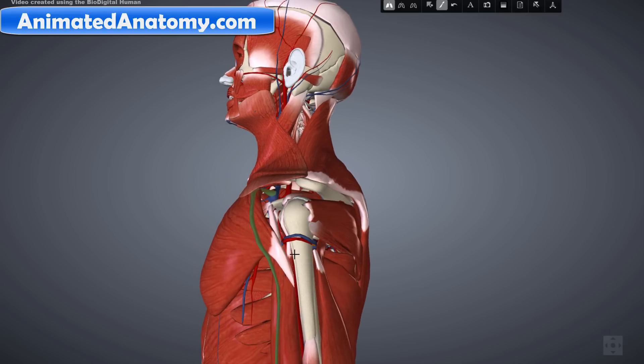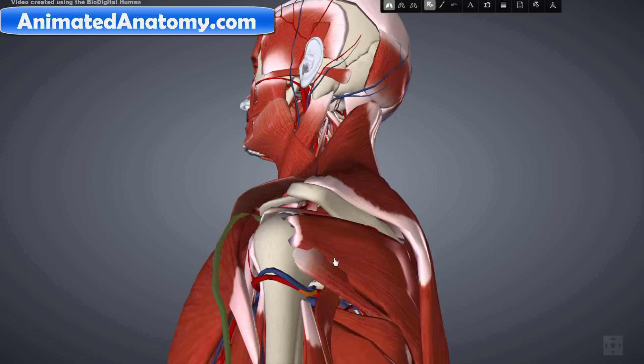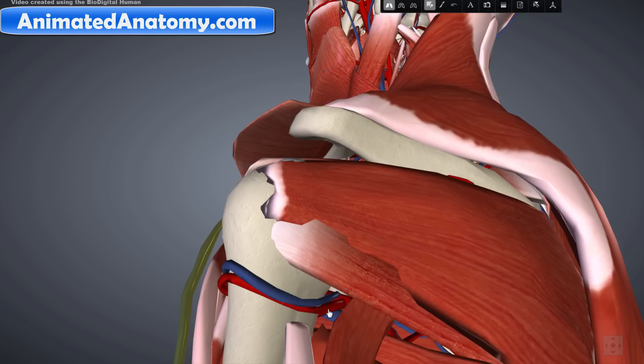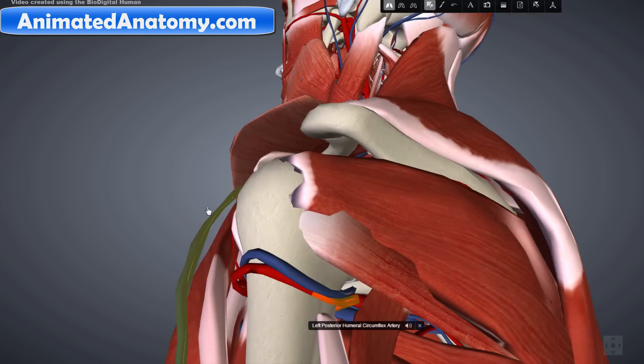When we remove the deltoid muscle you can already see some blood vessels. The red ones are the arteries and the blue ones are the veins. The artery here, selected in orange, is the posterior humeral circumflex artery. This one here is the anterior humeral circumflex artery. And this one here is the posterior humeral circumflex artery. So the deltoid muscle is supplied by the posterior humeral circumflex artery.